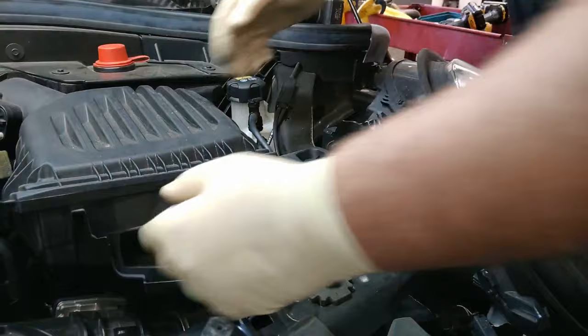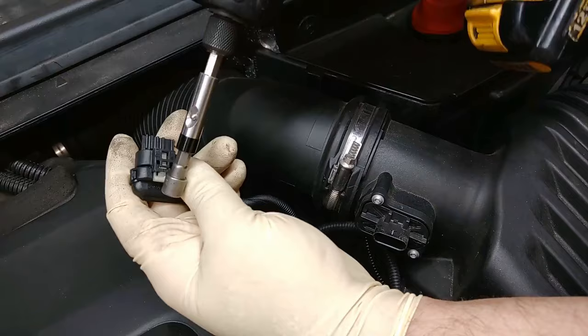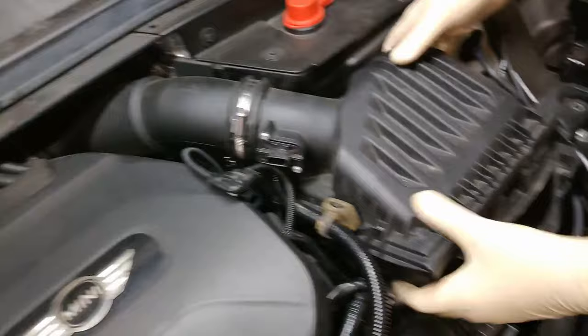You also want to disconnect the mass airflow sensor. There's a little safety clip in there that you've got to push back right here and then it'll unclip. Take that off, and then this should just pop out just like so.